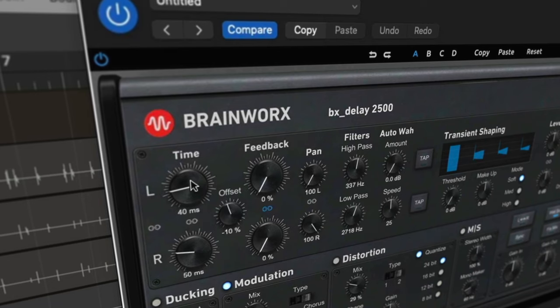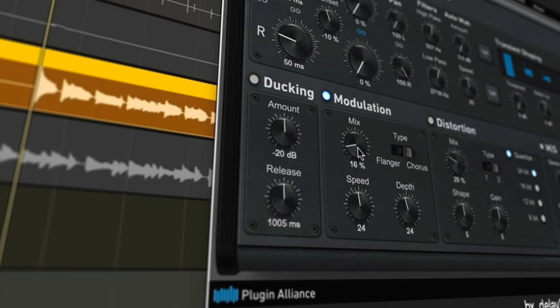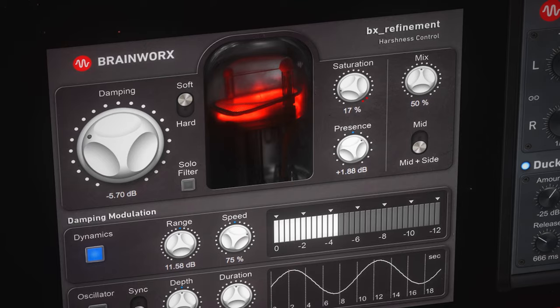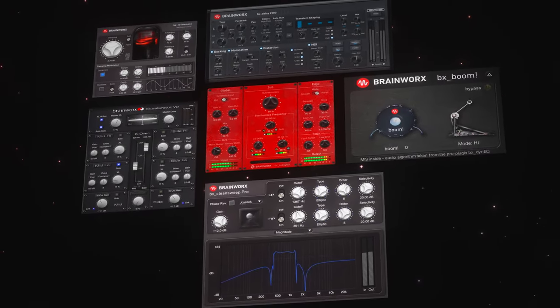You've also got some new entrants to the suite, like a dedicated, super easy-to-use delay — the BX Delay 2500 — that has built-in ducking to make sure that your delay feedback tail doesn't mask your original sound source. There's also the new BX SubSynth, BX Refinement, BX Saturator V2, and BX CleanSuite Pro to give you even more power and precision in your mixing and mastering work.